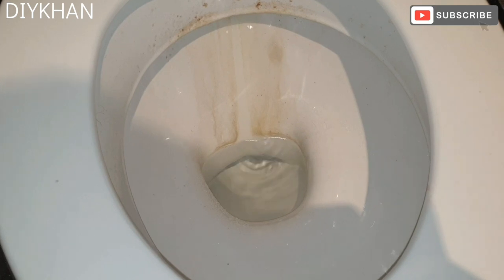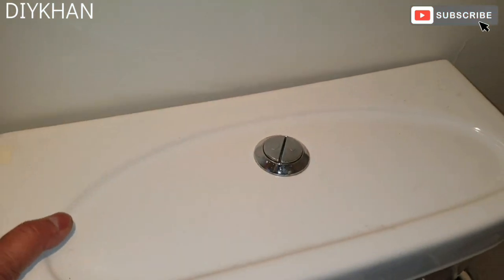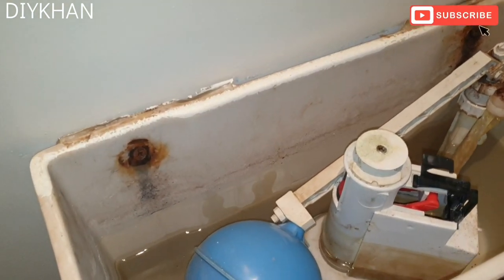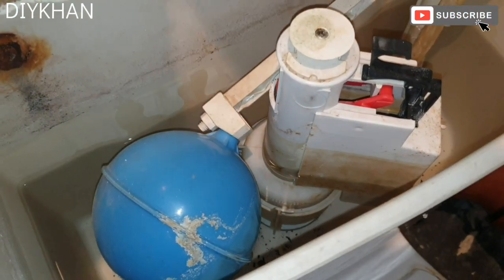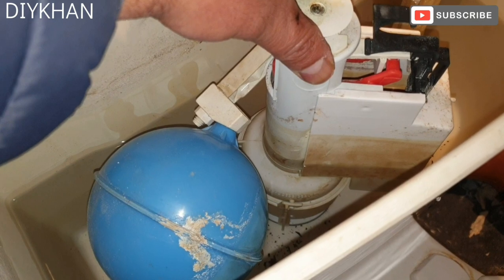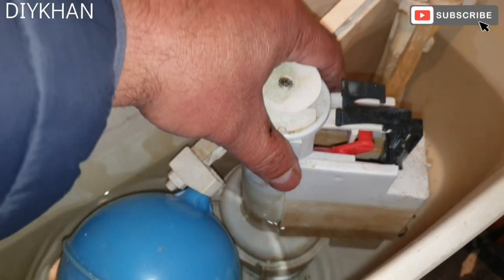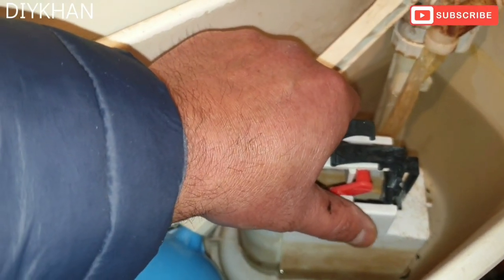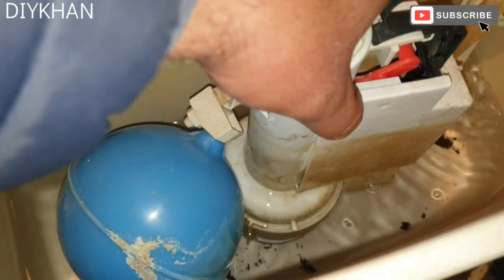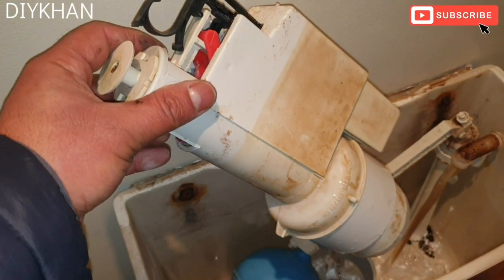The first thing we're gonna do is remove this lid. The reason why the flush is dripping into the toilet is because of this flush seal, which is at the bottom of this pan. In order to remove the flush system, we're gonna twist it anti-clockwise — like this — and that's how we remove it. We'll show you the seal which we're gonna replace.